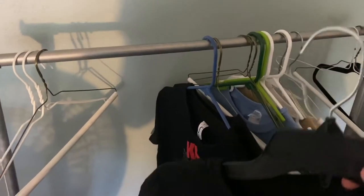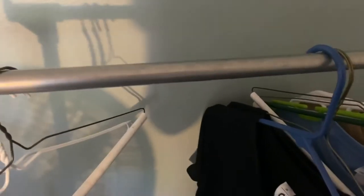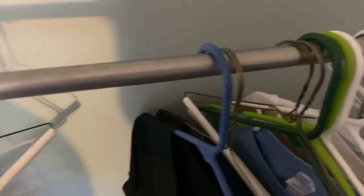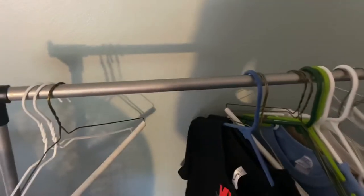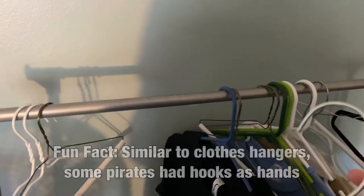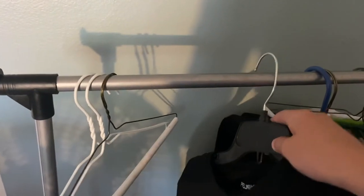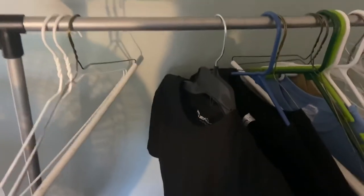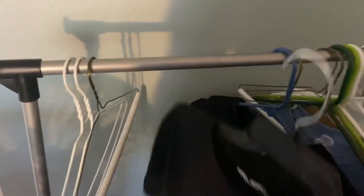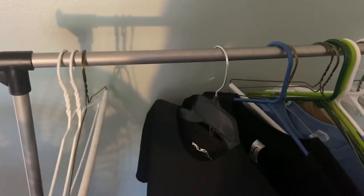Now for the difficult part. You can see there's a metal bar here. You might have not noticed it at first, but that's what holds the hangers in place, levitating from the ground. So if you look at this hook here, if this hook goes around the pole here, it'll actually stay. I'll do that again in case you missed it. Just like that.